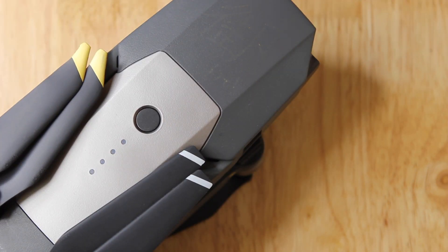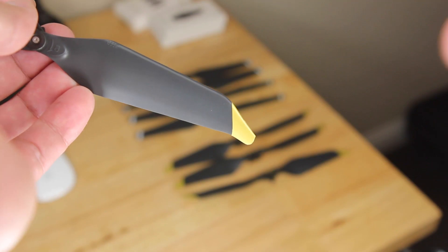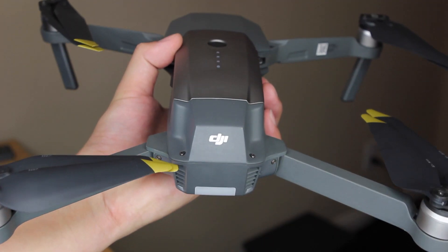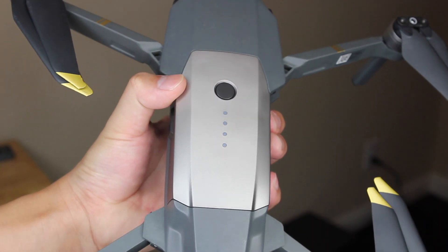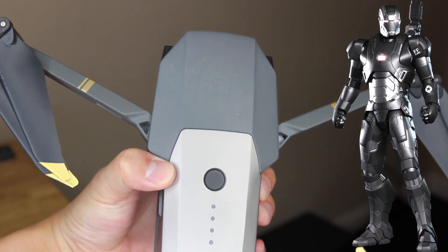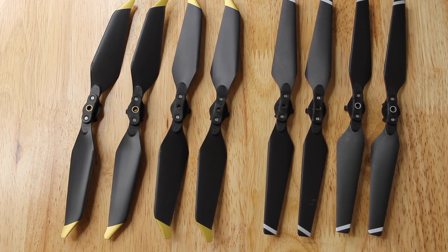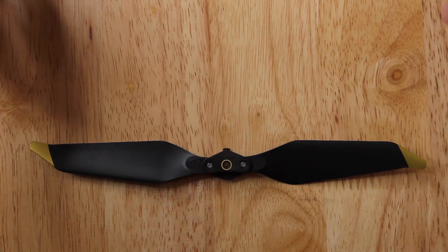After almost 2 months of wait, I finally received the low noise propeller from DJI. But just look at those batteries — don't you see their resemblance? In this video, I'll be talking about the new low noise propeller and do some side-by-side comparisons.